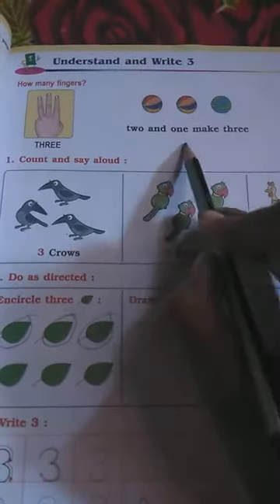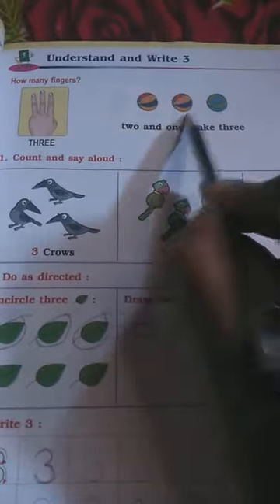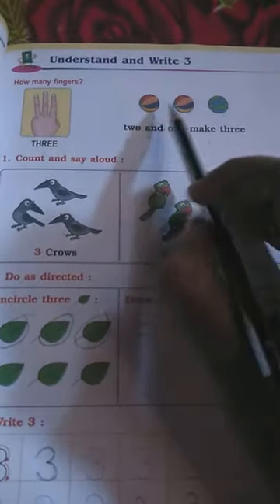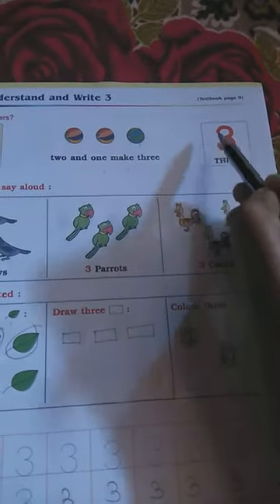2 and 1 make 3. See, these are two balls, and if we add one more ball — how many balls does it become? 1, 2, 3. Okay, this is 3 balls.